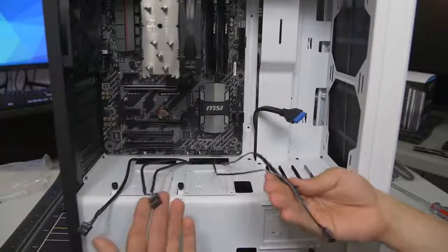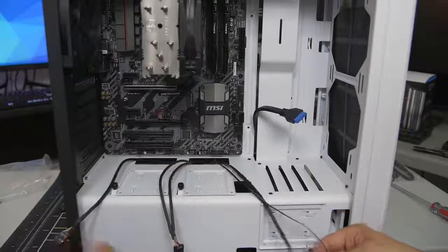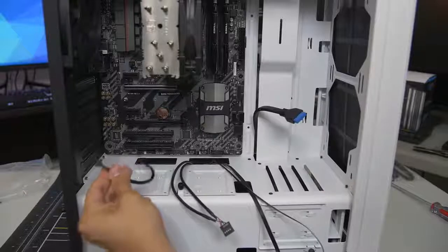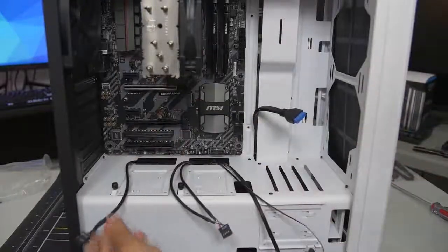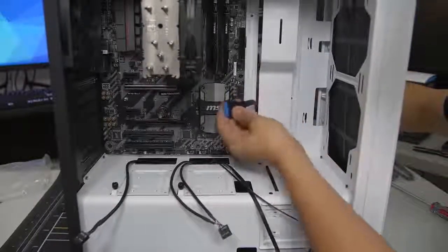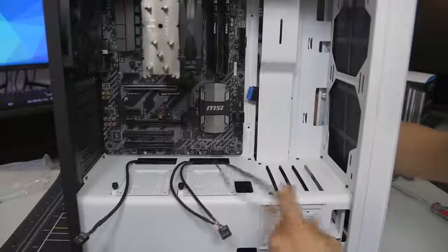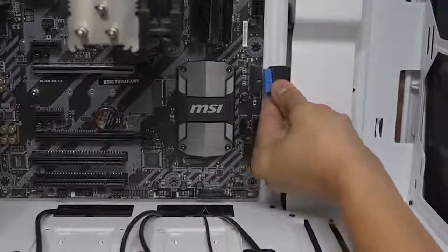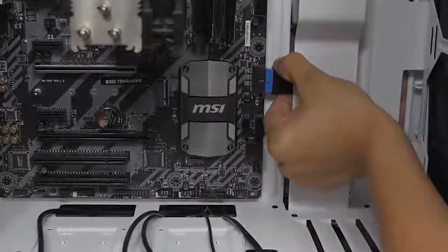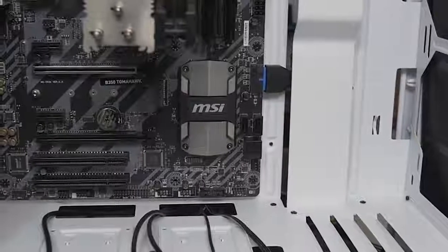We're on the other side of the case now. I've already routed all of my front panel connectors through the various cutouts in the case - I did this strategically, routing each cable through the cutout closest to its appropriate header. The HD audio connector is right next to the HD audio connector on the motherboard, the USB 3.0 is right next to the USB 3 header, and so forth. I'm going to start with the USB 3.0. All of these except for the really tiny connectors are keyed, so you want to make sure you're plugging them in the right way or you're going to break some pins. USB 3 is secured.